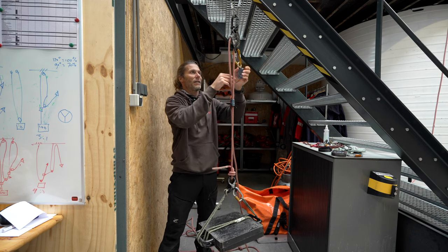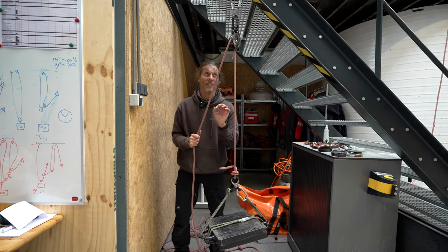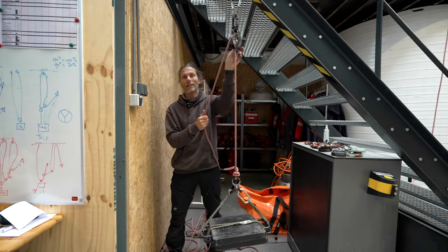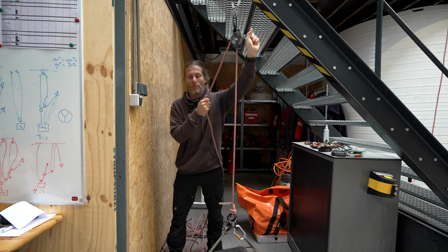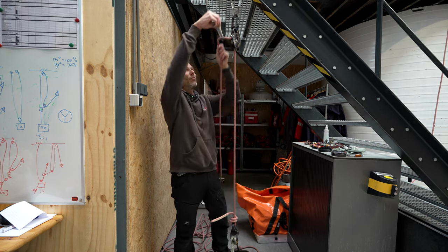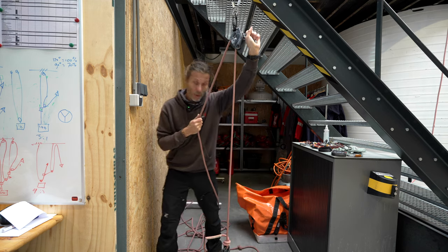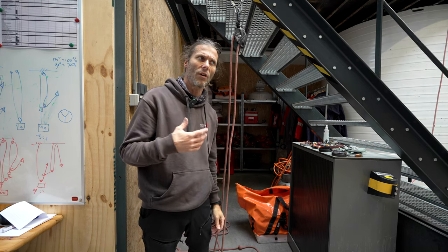Let's talk about lowering. It's suggested to use a redirect carabiner at the top when lowering heavy loads, but it's not mandatory. I'm going to lower 50 kilos of weight - and it's really easy. I have so much control even opening it carefully, though I do need to squeeze with a fist rather than one finger. I don't see why a redirect carabiner would be necessary for this weight. I would not add a redirect for a load this light.